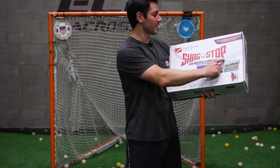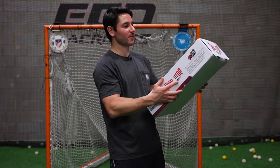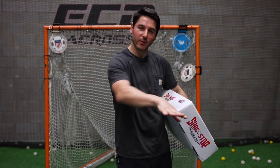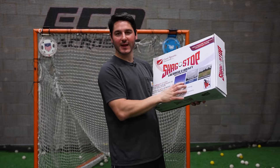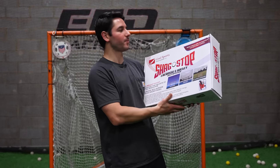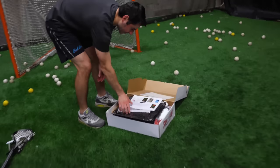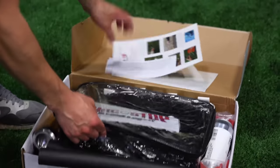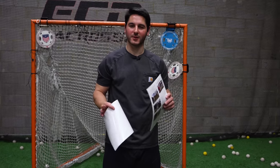Our next product is the Shag Stop from Goal Sports Innovation. You might remember the Lax Dog, which was that little net you put in the bottom of the goal to have the balls roll back out — this is by them. This is basically a backstop that attaches to the net, good for lacrosse, hockey, and also box nets. Let's open this up and see what we got. I'm going to install it and then let you guys know how long it took once I'm done.